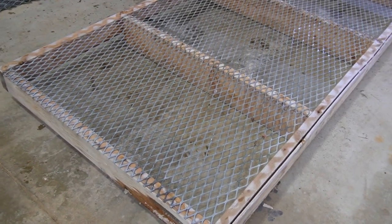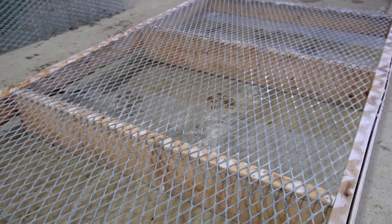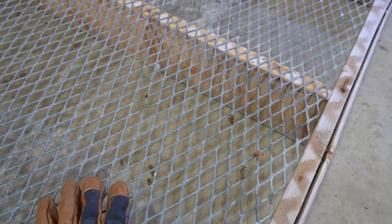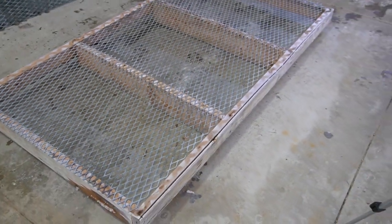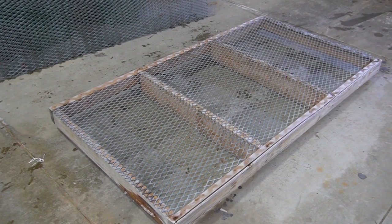Off with the old, on with the new! There definitely won't be any sagging with this. The issue with the other material was that it would get real soft in the middle, trays wouldn't be sitting level, and you'd get uneven watering. This is a lot stronger of a material and it'll be built to last.